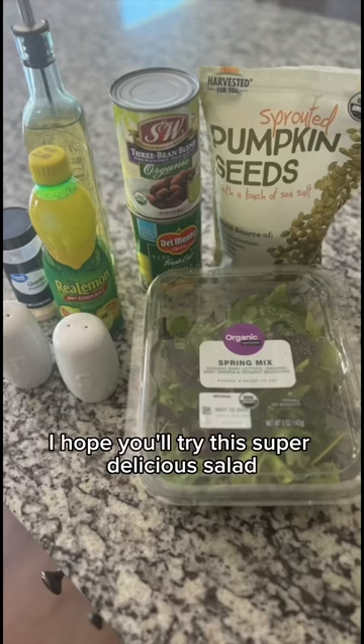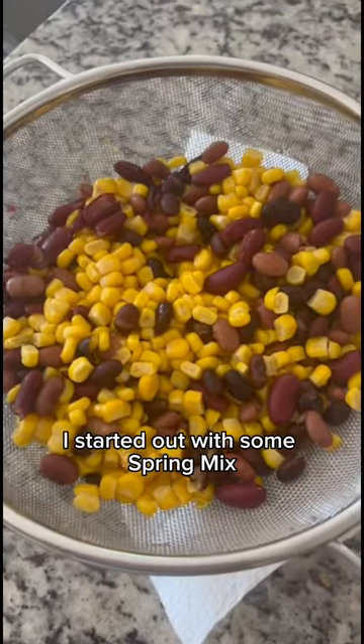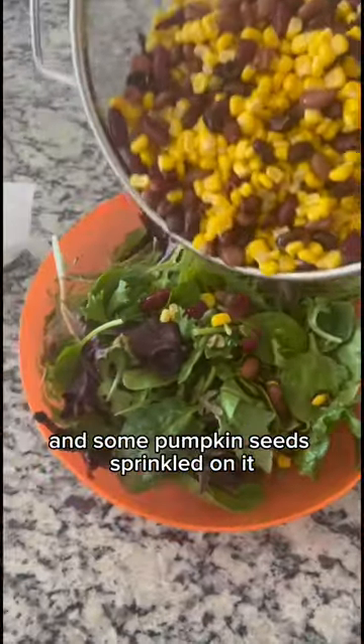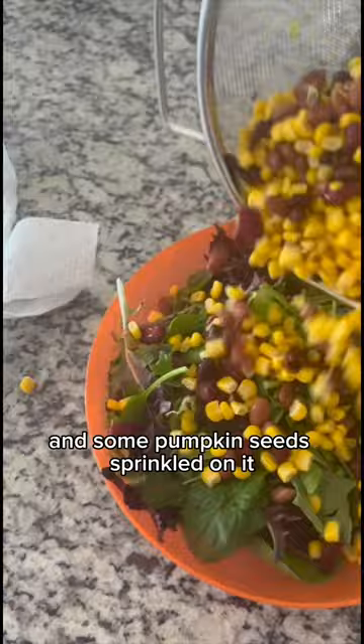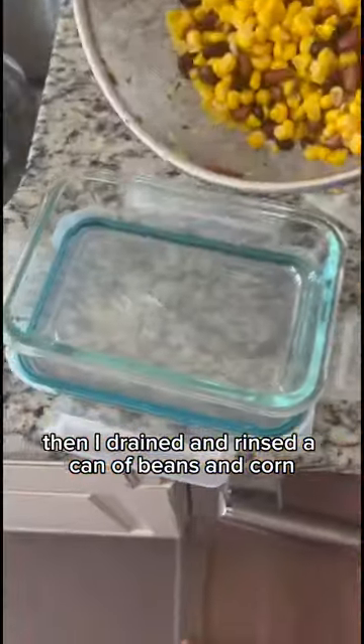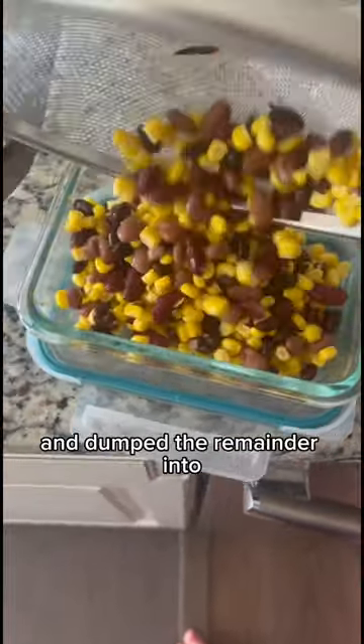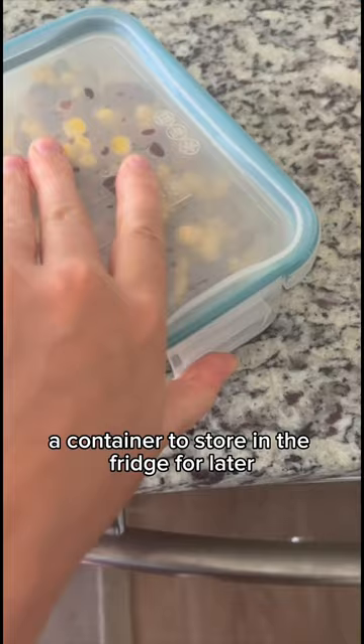I hope you'll try this super delicious salad that only takes about five minutes to prepare. I started out with some spring mix and some pumpkin seeds sprinkled on it, then I drained and rinsed a can of beans and corn, spread about half of it onto the salad, and dumped the remainder into a container to store in the fridge for later.